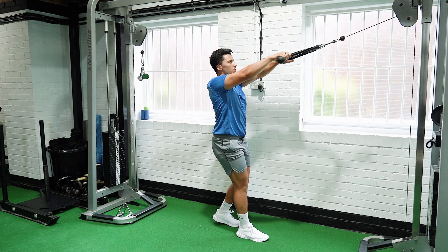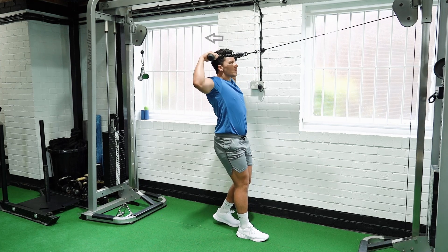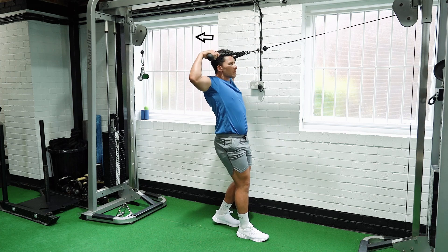Pull the cable towards you until your arm is at a 90 degree angle and squeeze. Slowly release the cable back to the starting position and repeat.